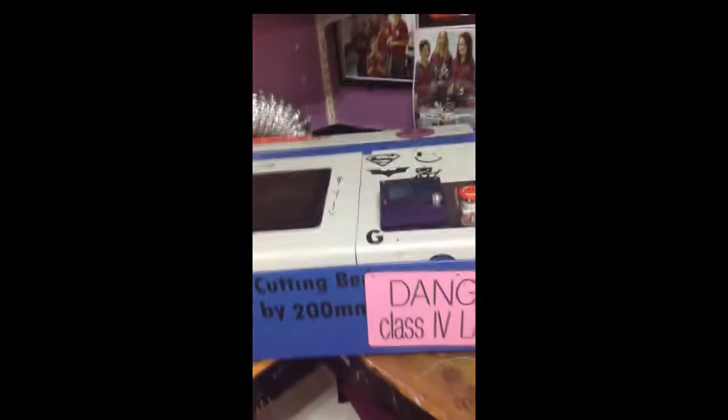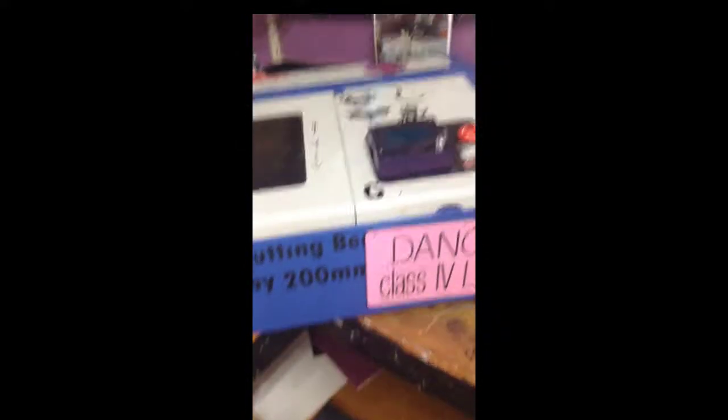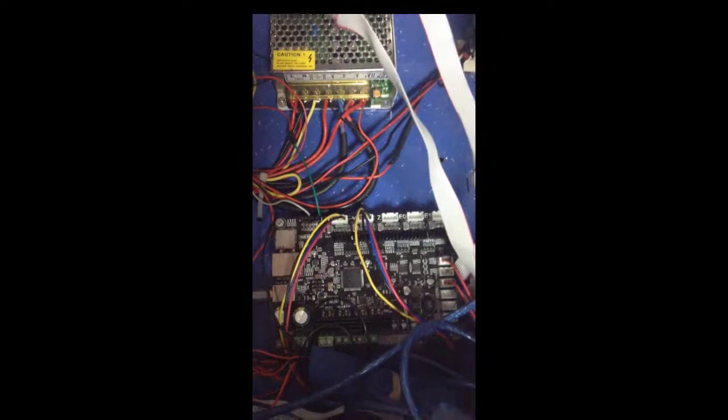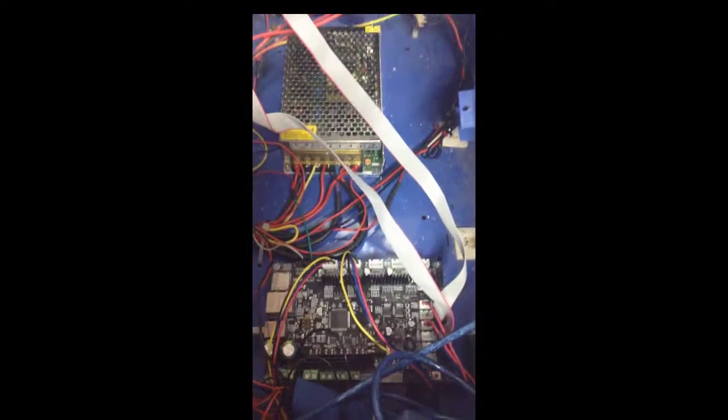Over here is another broken laser that I installed a smoothie system on. You'll see that's the same smoothie board — its control system and laser were completely broken. So I put a smoothie board in it, that's the smoothie LCD, and then I put a laser diode instead of the CO2 laser. It works great — you can see that's one of the test engravings we did.